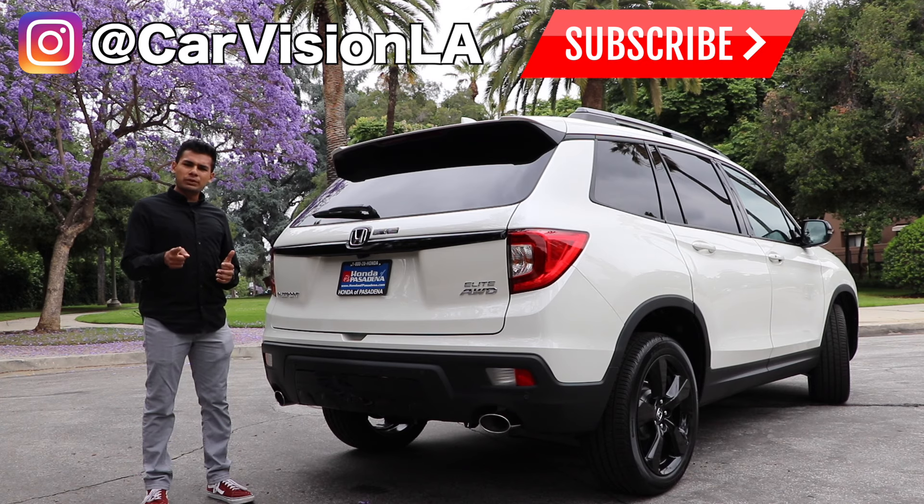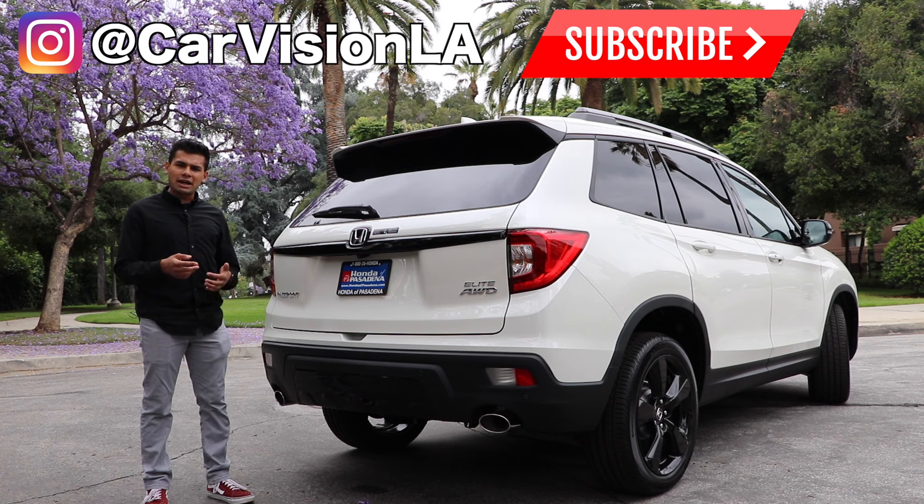Well, that's going to do it for today. I hope you guys enjoyed this video and found it informative. If you did, please be sure to smash that subscribe button and follow us on Instagram at CarVisionLA for news, updates, exclusive content, and giveaway notifications. Once again, special thanks to Honda of Pasadena for hooking us up with the Passport for the day — definitely go check them out if you're in the LA area and tell them I sent you. I'll see you guys in the next video.